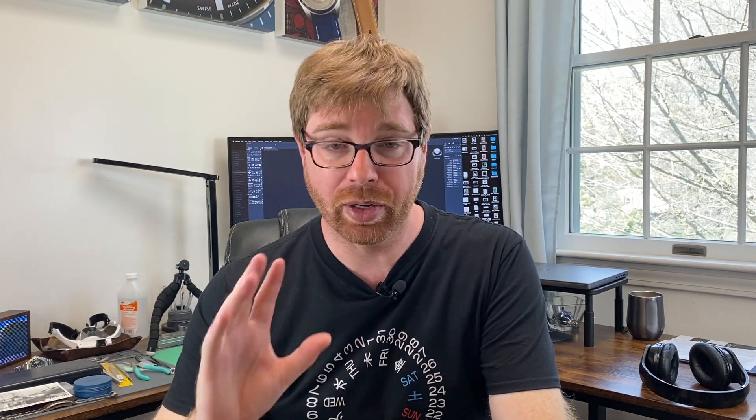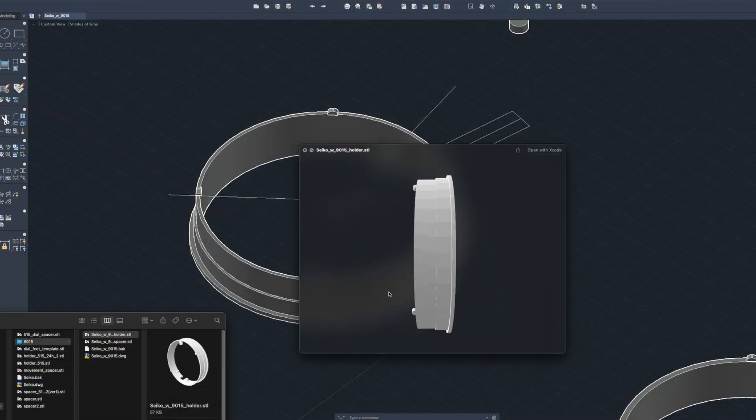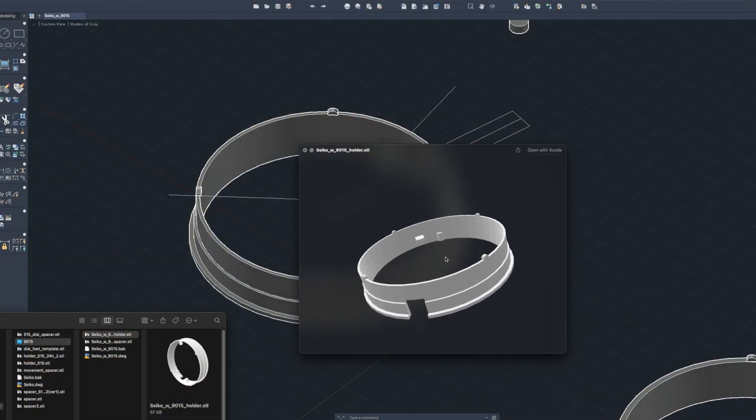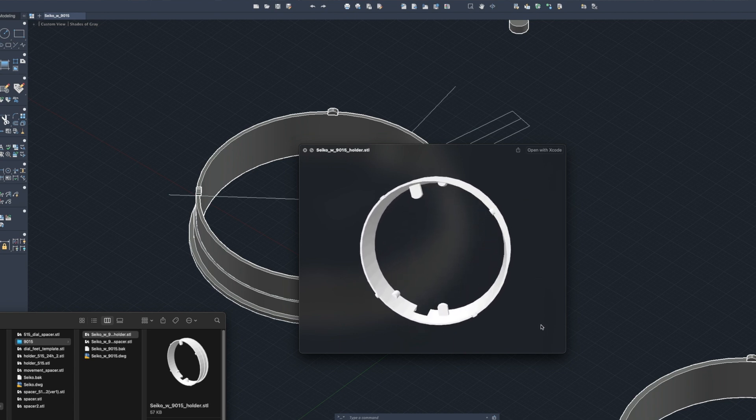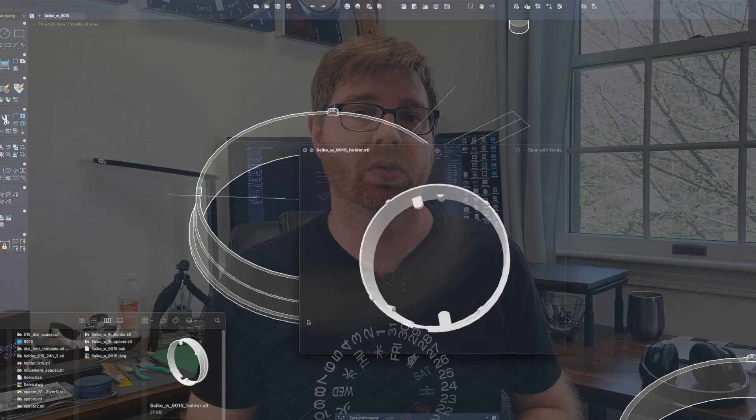This video is one that's been a long time coming. Sometime back I did a short that very briefly showed a Miyota 9015 movement in an SKX 007 case. It's a project I did for one of my clients who wanted a custom movement holder to fit the Miyota 9015 — it's an automatic movement with a date — and put that in an SKX case. It's a combo I hadn't done before. In the description you'll find a link to my custom movement holders page.